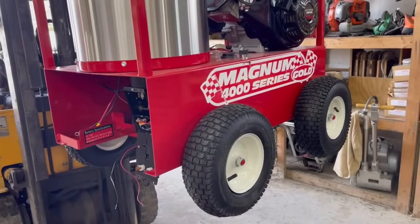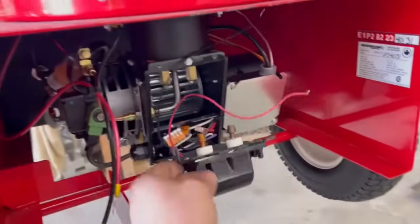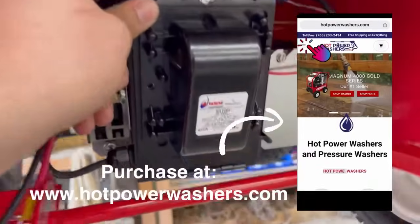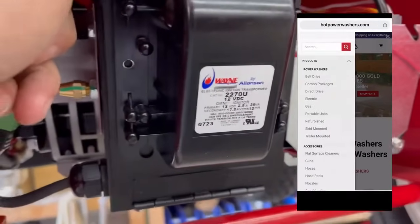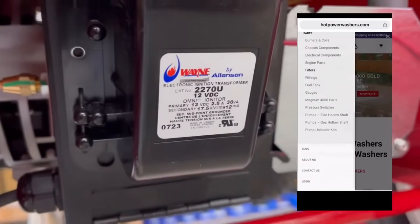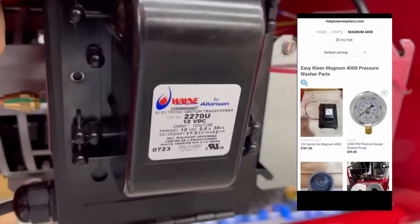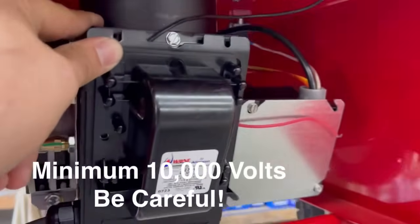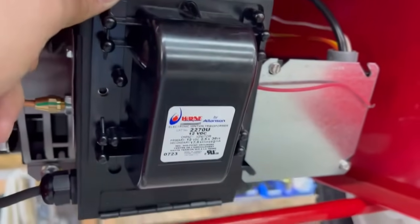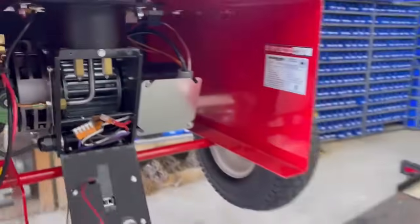This is a Magnum 4000 series gold unit and we're going to be showing you how to test this igniter transformer. It has a wane and according to Eli it has an output of 17,500 volts — that's 17.5 kilovolts — so be extra cautious.